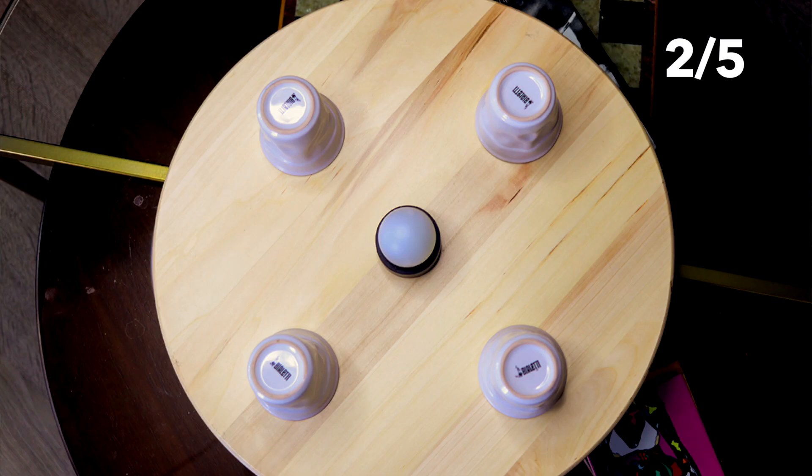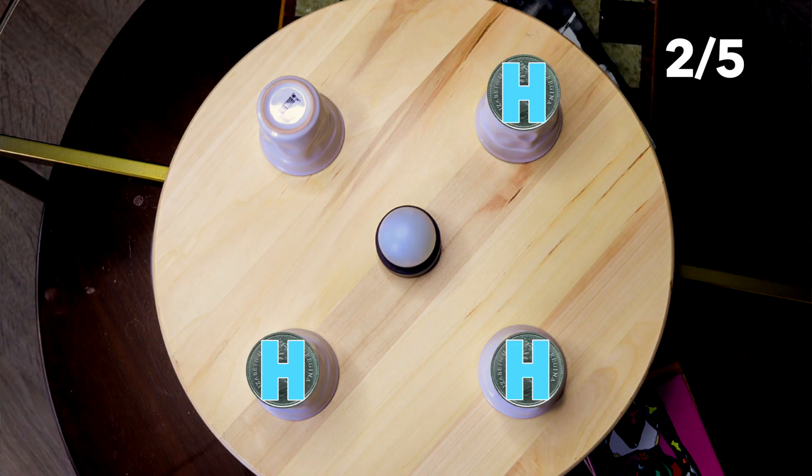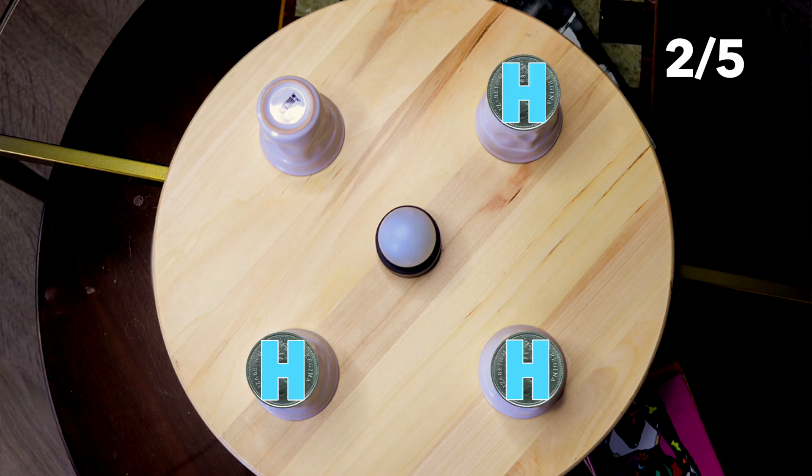Round one and round two make perfect sense to me. In round one, you open two cups that are next to each other and make the coins the same — let's say both heads. Then in round two, you spin and go diagonal so you can affect the most coins. Open them up and put them both to heads. Now we know we've got three on heads — two side by side and one diagonal. At this point, if the light went on, the game's over. If the light doesn't go on, that means we have three heads and one tails — we know that.